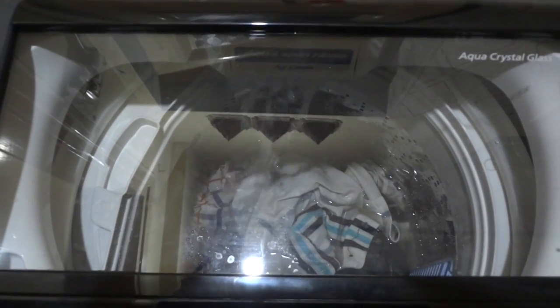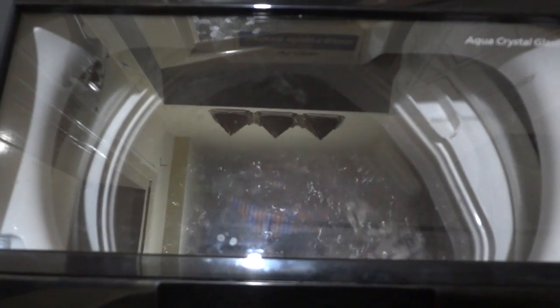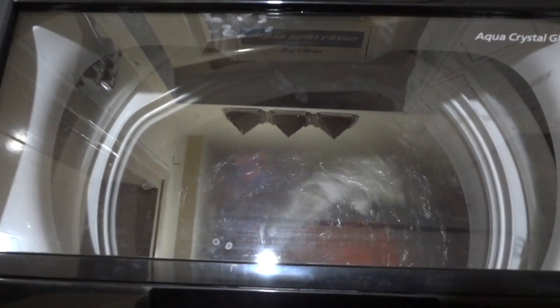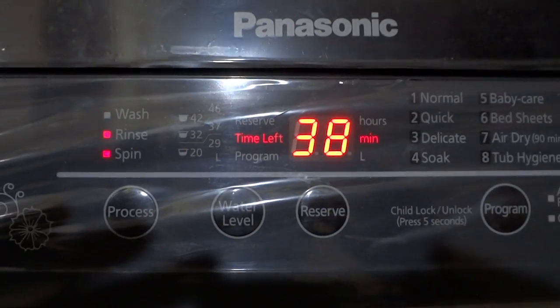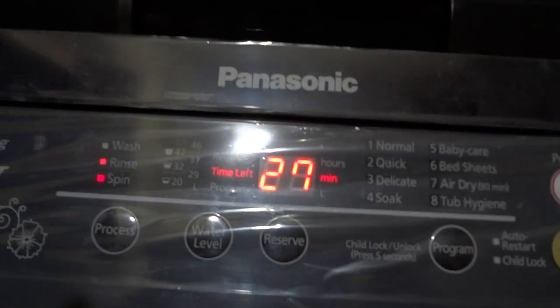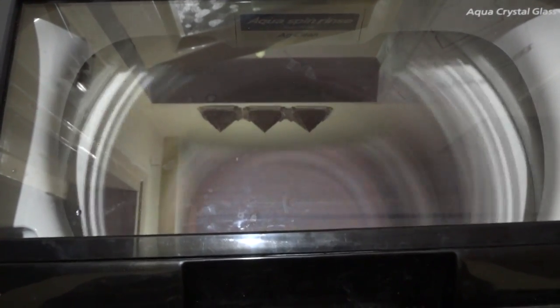As you can see it's still soaking in the water, and now it has started spinning. The noise levels are quite low compared to my earlier washing machine, which is nice. At around 27 minutes it has started with the rinse cycle, and at this point the sound levels are pretty okay.